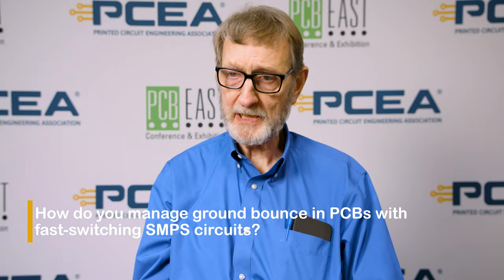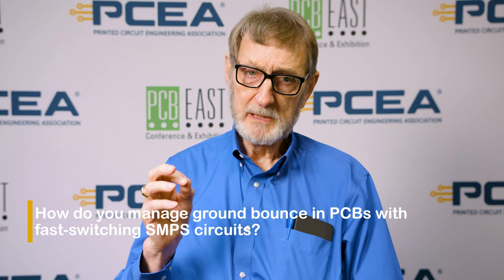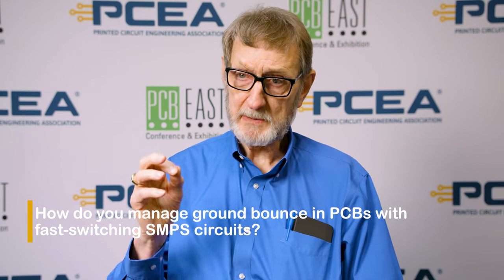First off, we have to understand ground bounce. Ground bounce is a problem caused by high inductance in pins of ICs. Switch mode power supplies that have the FET and the diode built into the controller IC usually have ground bounce problems because the IC pins have very high inductance, and that's a function of not having adequate ground pins in the field with the signal pins.